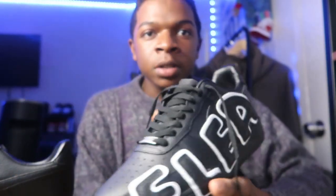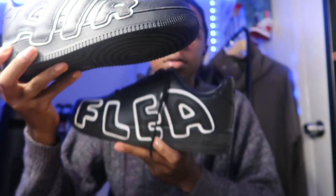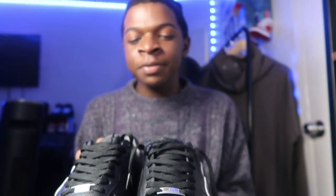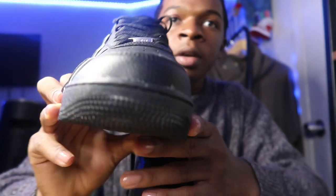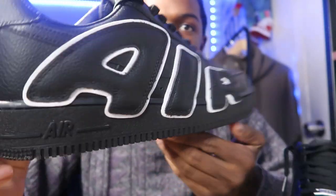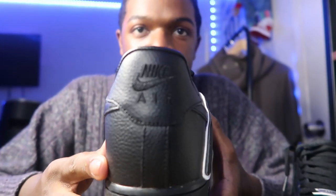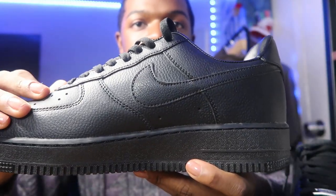Yeah, it's a black Air Force. You already know these are tough. This is what the shoe looks like. There is glue on it — I can see some of the glue, as y'all can see. All the stitching looks good. The back says Nike Air. Nike check.